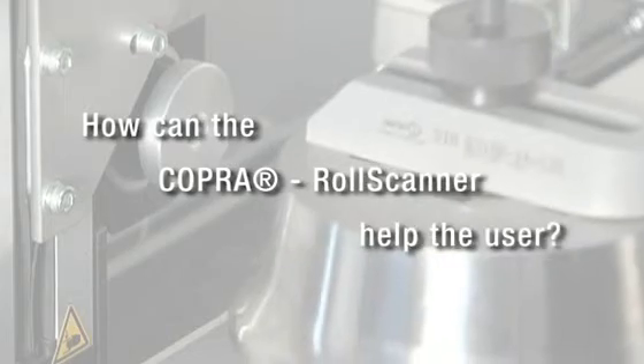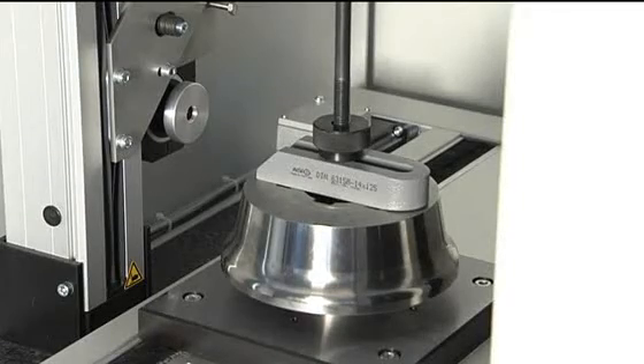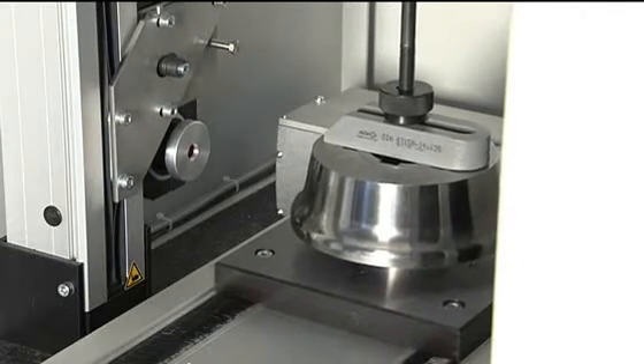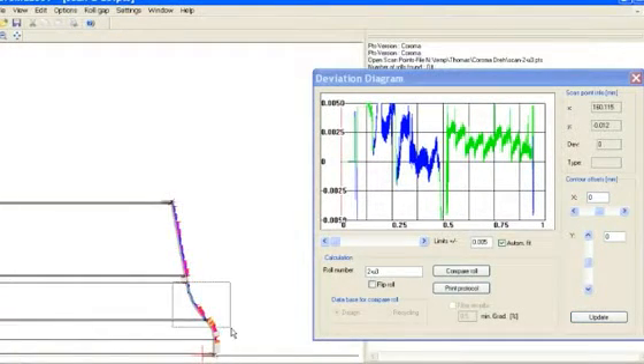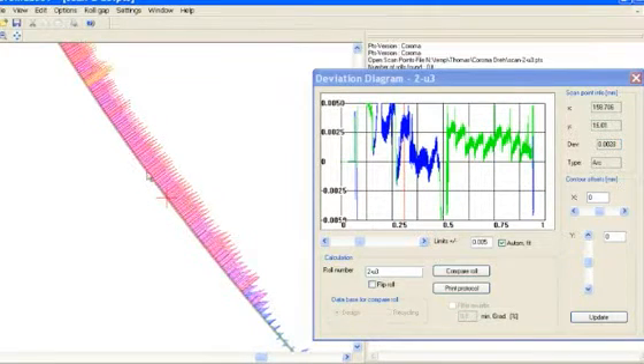How can the Copra Roll Scanner help the user? In this case, what we do very often is tell the customer: please send us the tooling, please send us the rolls. We will do the scanning for you. We will then check what the geometry of the rolls are and try to find out if there is any deviation from what the customer originally designed. If he wants to make an FEA simulation, we can do that based on the tooling we have just scanned.